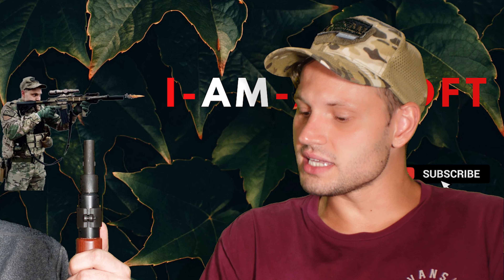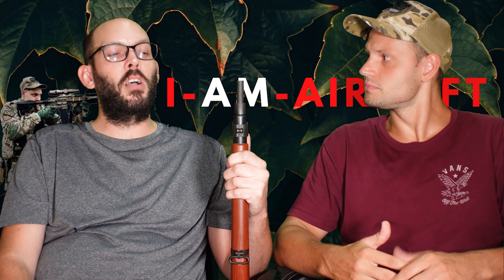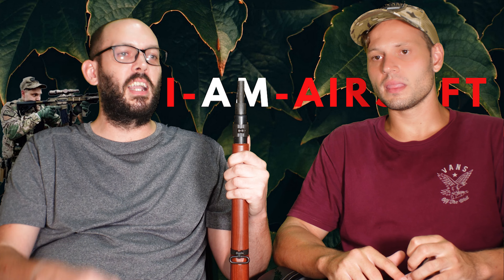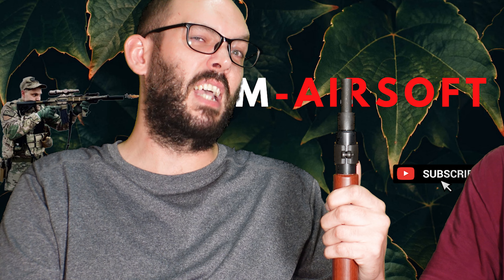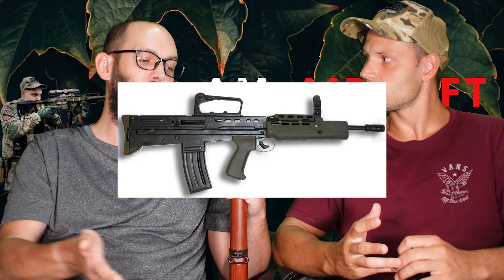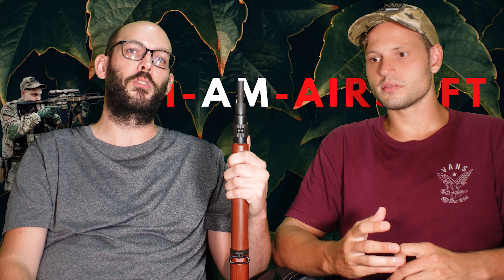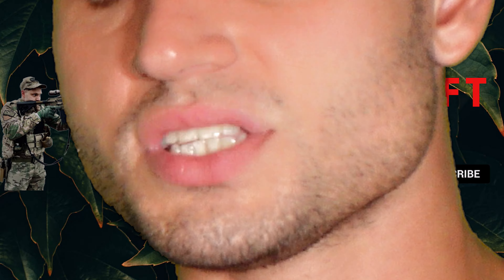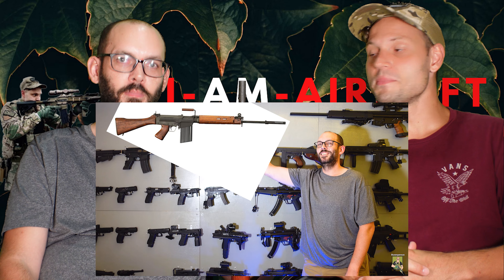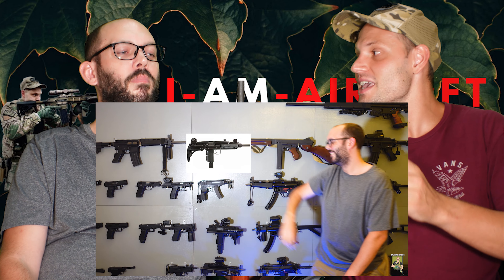I got in contact through the guys at Airsoft Action, my manager, and basically asked if I could get hold of these because I've been after a Lee-Enfield of some sort for a while to go with my British collection. I've got the L85 — this is the sort of tail-end of World War II gun that soldiers in the UK forces would have used. I do remember in the gun wall video that you mentioned the SMLE needs to go in between the FAL and the PSG-1.